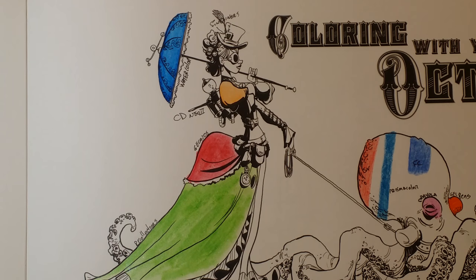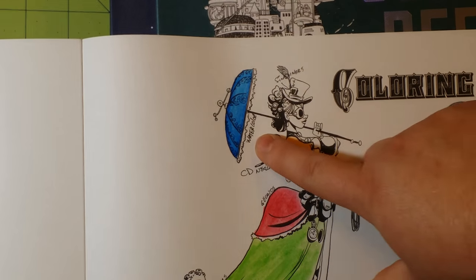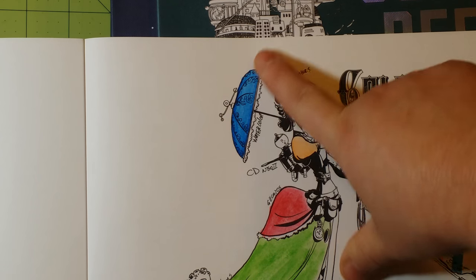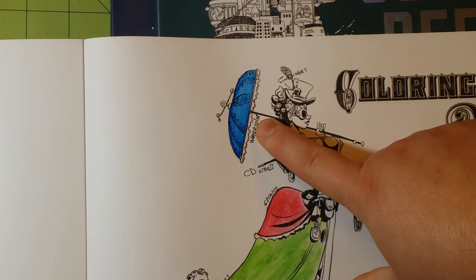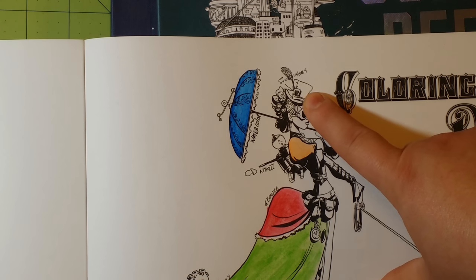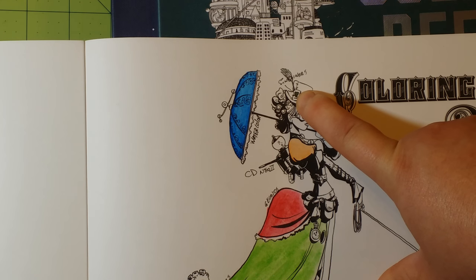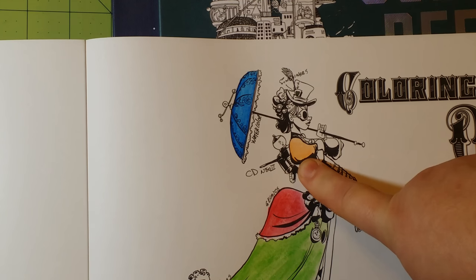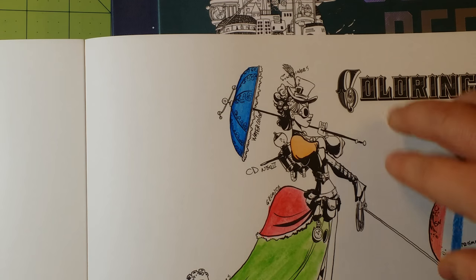As you can see, the watercolor does really well with this paper if you're very careful with the amount of water that you use. This little heart — I don't know if you can see it very well in her hat right here, it's green — that is fineliners. They do great in here too.